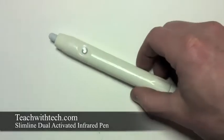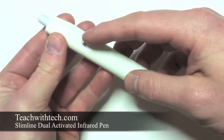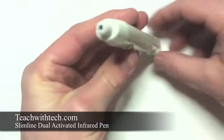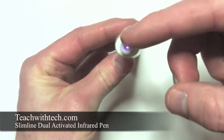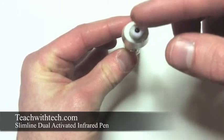The three main features of any infrared pen are the infrared LED, the push button switch, and the battery end cap. To activate this infrared pen, either push the push button or simply just press the LED against a smooth hard surface. The tip activation is actually very sensitive and we'll talk more about that later.